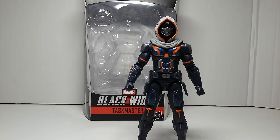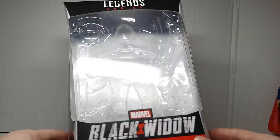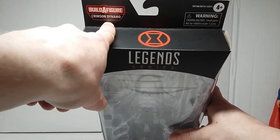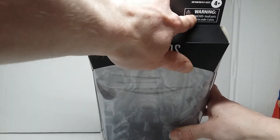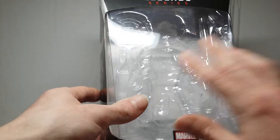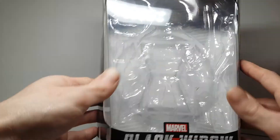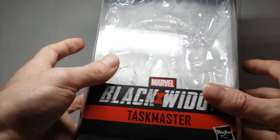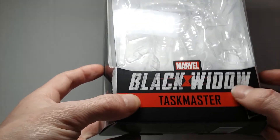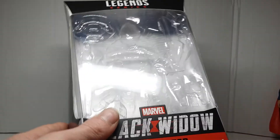As always we're gonna look at the box first. You get the Black Widow logo at the top, it says 'Build-A-Figure: Crimson Dynamo,' telling you what build-a-figure piece is in there. There's an age warning, and then you have that window where you can see everything. This figure doesn't come with a build-a-figure piece and there's no place in the box for one, but he comes with a lot of accessories which more than makes up for it. Then you have the Marvel branding and the Black Widow title — I really like the look of this movie text.